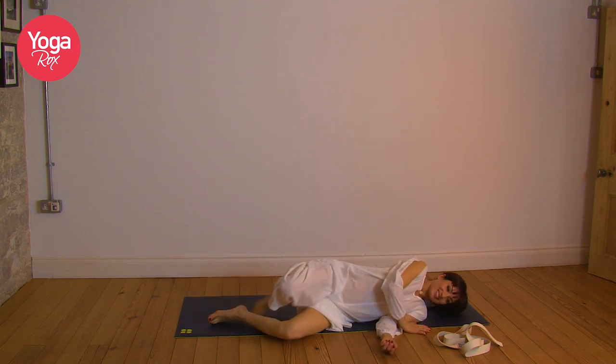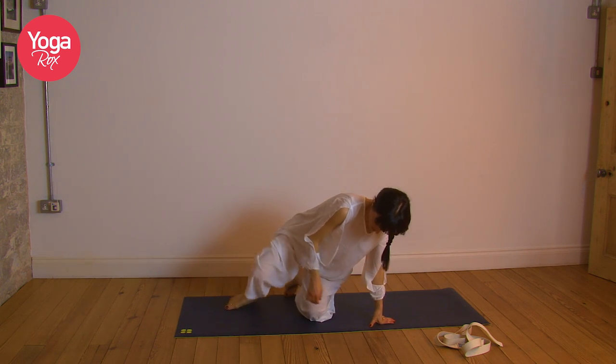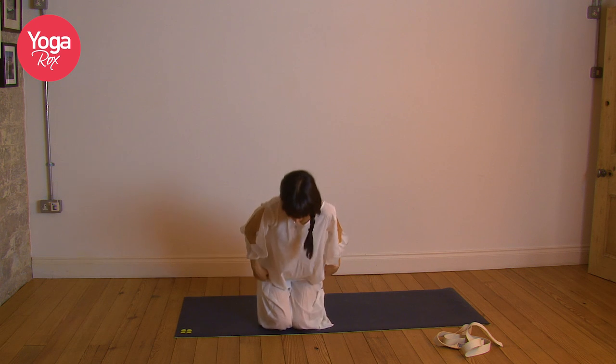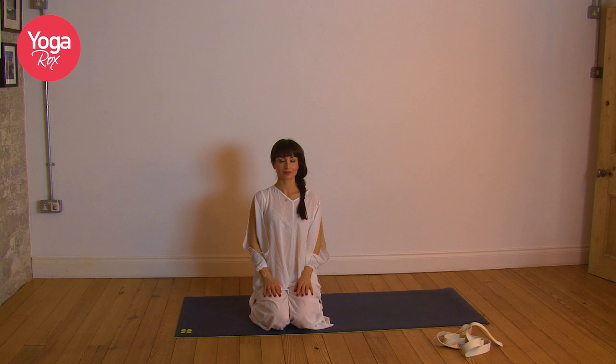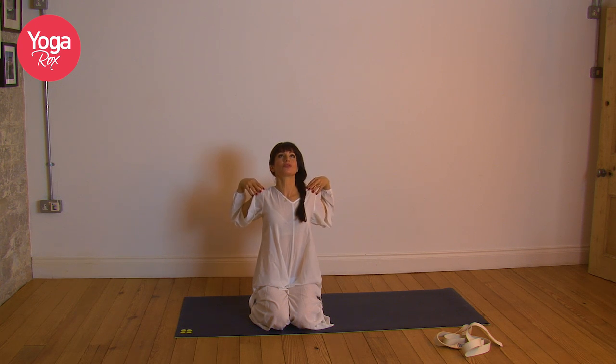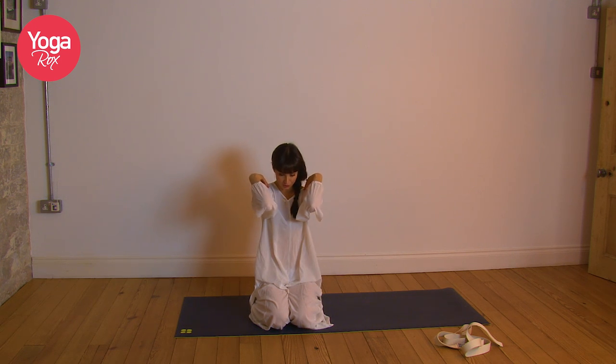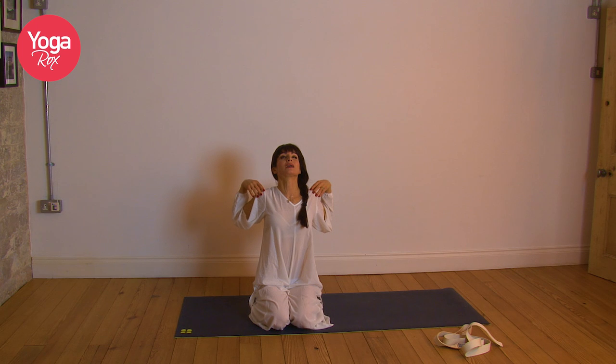Roll over onto your side and come up to sitting. We're just going to do a few chest openers. I'm going to come onto the knees to begin with. Take a moment, reconnect, and inhale. Lift the fingertips to the shoulders, elbows are at shoulder height. Inhale, reach the heart forward, squeeze the shoulder blades together, and exhale, take the heart to the back wall as you draw the elbows towards each other — it doesn't matter how far you go. Inhaling, opening. Exhale.